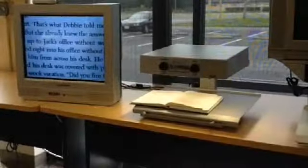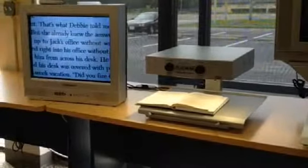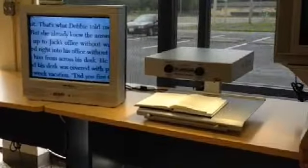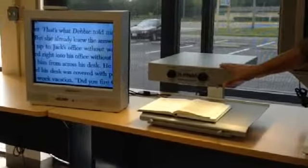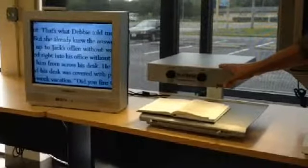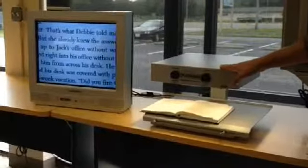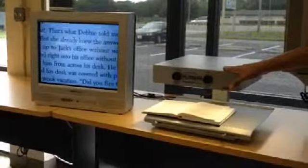Hi there. Today we're going to demonstrate the Patriot Platinum 20-inch CCTV desktop video magnifier. On a 20-inch display, the device magnifies from anywhere from 3 times up to 160 times. The nice thing about this device is that you can attach it to any monitor of your choosing, which will allow for an increase of magnification depending on the size of the monitor.